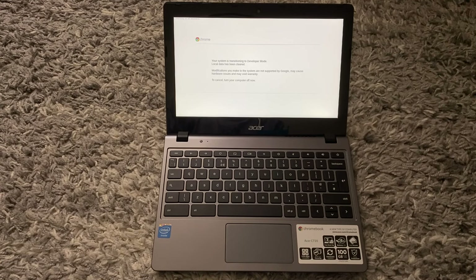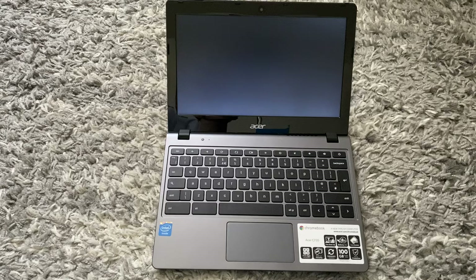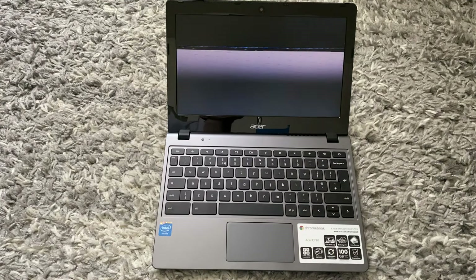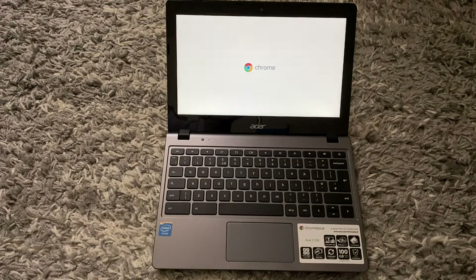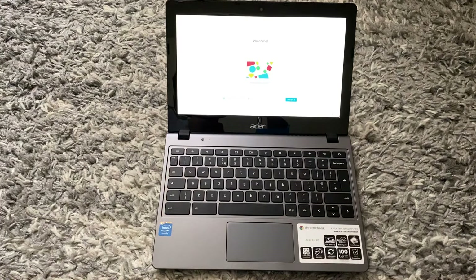Now you just need to wait a few minutes. Once it has finished, you want to tap Ctrl+D. That took around 36 minutes — it may take more or less time for you.